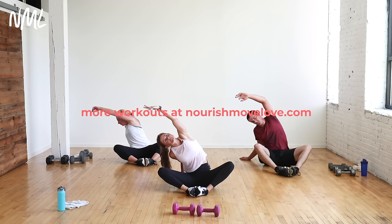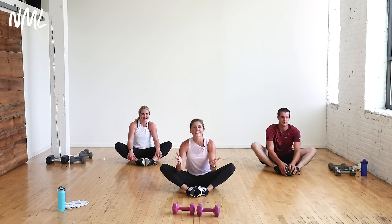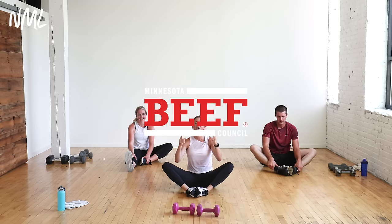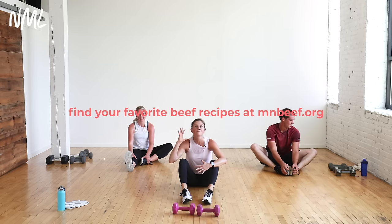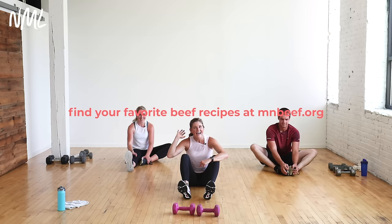Flap those wings one more time like we did when we started. Take your right arm, set it on the ground, left arm reaches up and over — big side oblique stretch, get those lats. Switch out other side, reach up and over. Bring it back to center. Whatever beef or meat cut you choose today, you get 25 grams of protein per serving in beef plus all those good vitamins and minerals — a great way to rebuild, refuel, recover, and build muscle. Come back and do this workout again. Thanks so much for joining us! More workouts at nourishmovelove.com and more beef recipes at mnbeef.org. Have a great day!